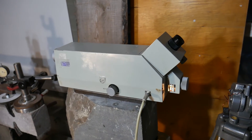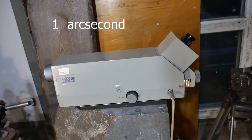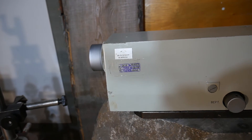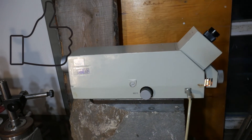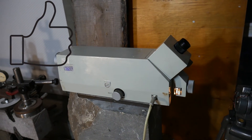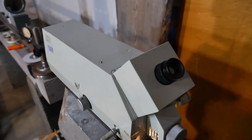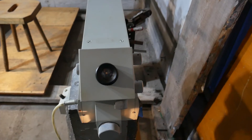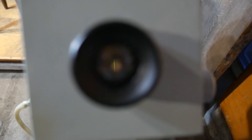I also have an instrument with a sensitivity of 1 arc second in stock. It was purchased by an enthusiast of such devices from Poland, but it's appropriate to test it before shipping. Although its sensitivity is 1 arc second, it can already detect 3 microns per meter, and its sensitivity is undoubtedly visible. The buyer intends to scrape the bed of a 2-meter lathe, and this device will allow him to fit within the permissible error of up to 6 microns, if he makes an effort.